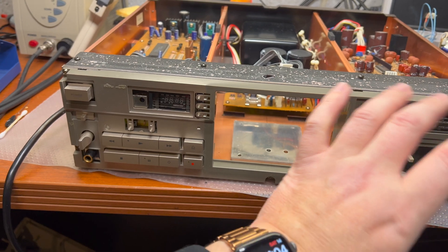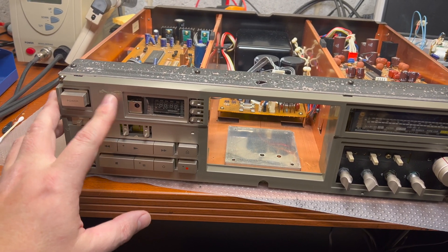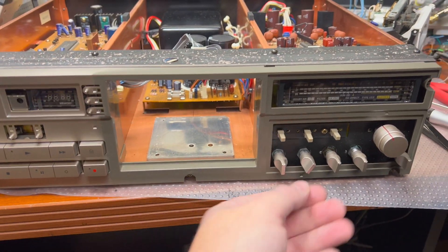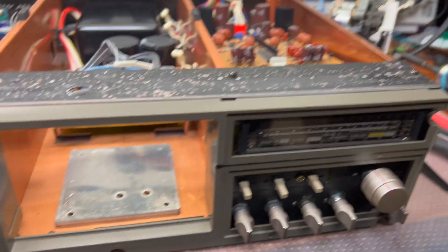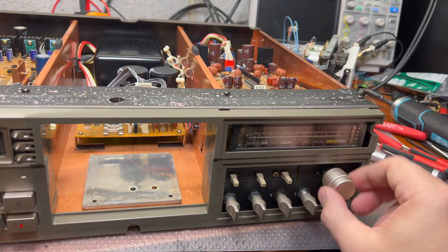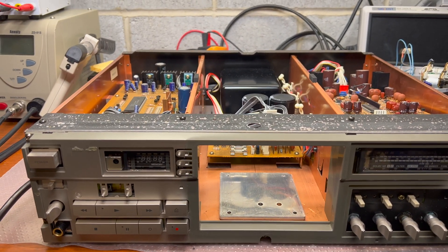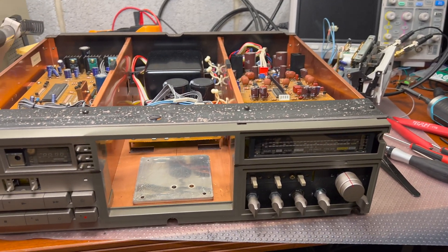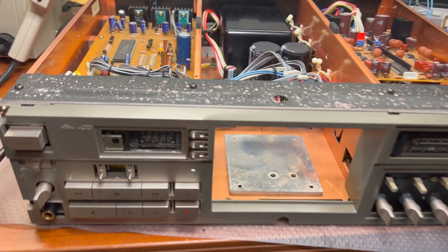I removed all exterior parts to not scratch them in any way. Everything looks very nice. Here is the record volume port — I would need to de-oxidize it. It's a little bit scratchy, but that's it. When I verify and check everything and assemble, I will check the parameters and we'll see how well it works.